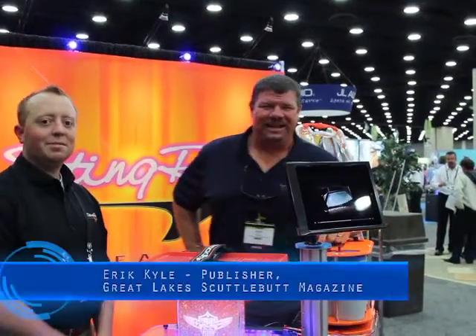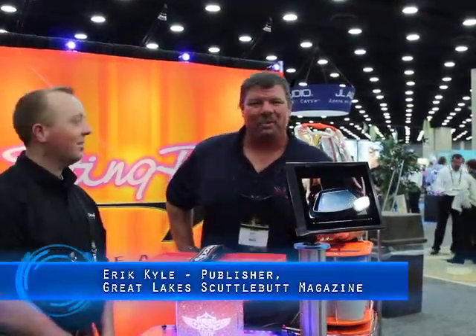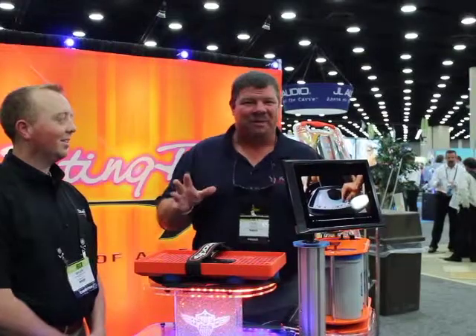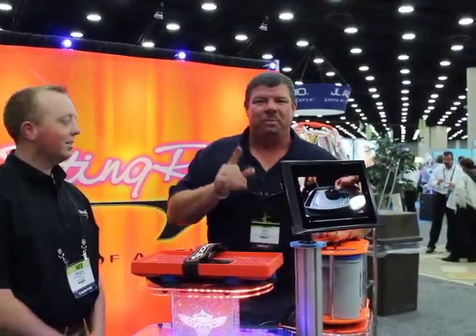Hey guys, Eric Kyle here, publisher of Great Lakes Scuttlebutt Magazine, and I'm excited to be at IBEX, the International Boat Builders Exposition right here in Louisville, Kentucky. This is a fantastic event — you should see some of the products down here, they're really quite amazing. As a matter of fact, I'm standing here with Brock — he's with Stingray.